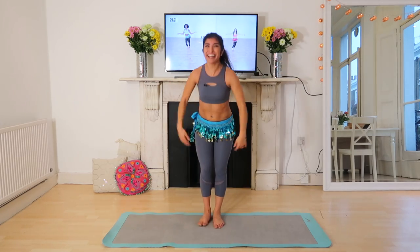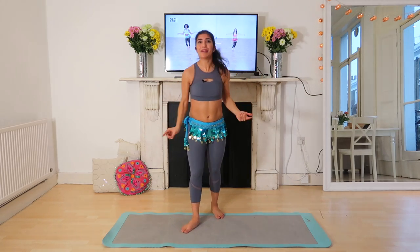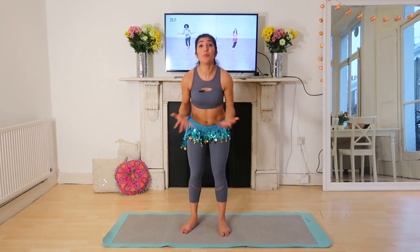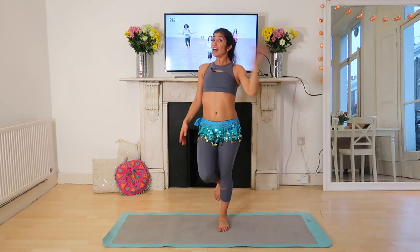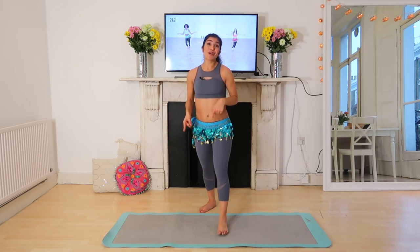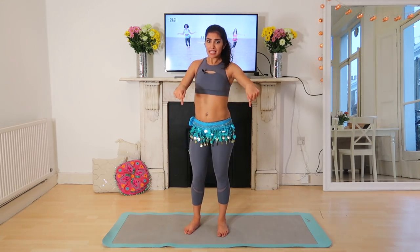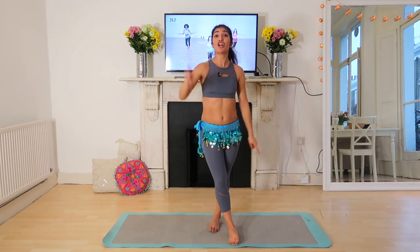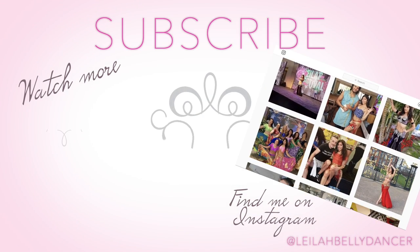Oh my gosh! Give yourself a huge round of applause — that was intense. You've gone through a whole workout in ten minutes, that's almost enough for your day, especially if you have a busy life. Remember to leave a comment, I want to know how you did. You can find these hip scarves on my website. I'll see you on my next hip workout. Remember to stretch — use a stretch video that you can follow along with as well. Bye!